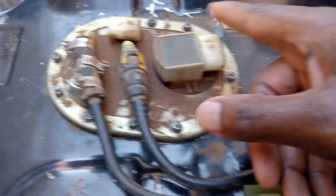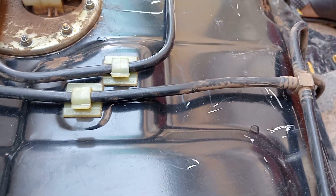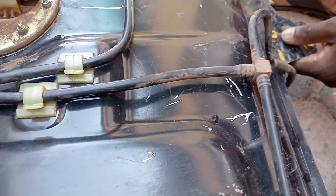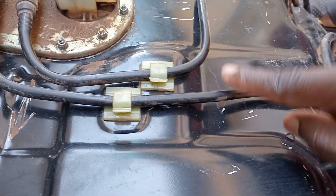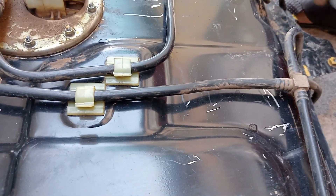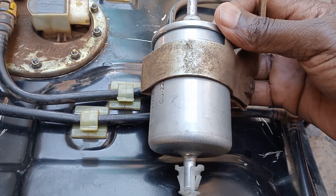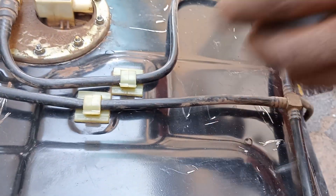Guys, we're done. Remember, there are going to be sockets which connect here. We still need to put the petrol filter on — we're going to do that now. We're going to see you in the second video where we're going to install this petrol filter. Here's the filter. Please like and subscribe, and don't forget to comment if you have something to say. Now we're going to the second video. Thanks.